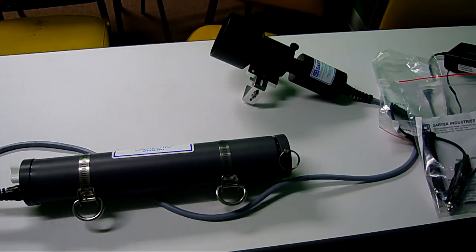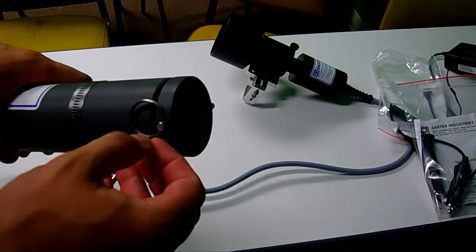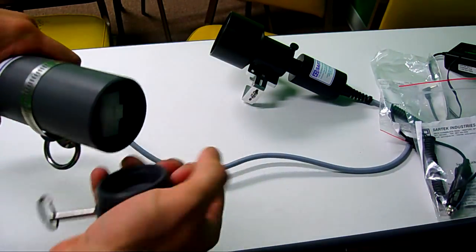Here we have the new Sartex 35 Watt HID. This one has a 10.4 amp lithium ion battery pack. Something unique with these Sartex is how you open the battery — you've got a cotter pin here, use that to crack it open and break the seal.